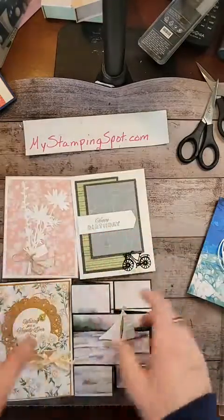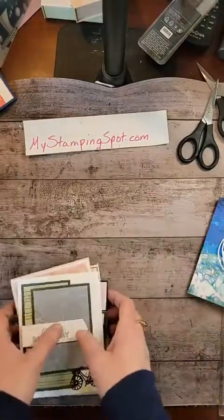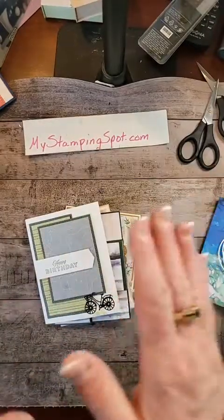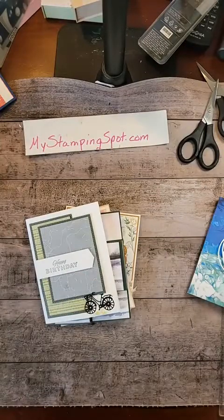You'll see a post next week with exactly what's going in the class. But like I said, it's like getting the eight card kits for free — it's a great deal. All right, my friends, thank you so much. I will see you next week for Make It Monday. Thanks for joining me. Bye.